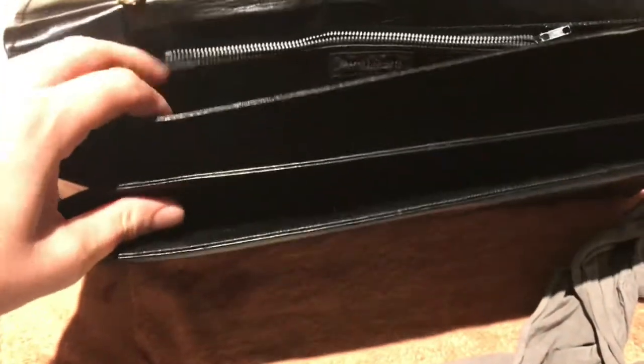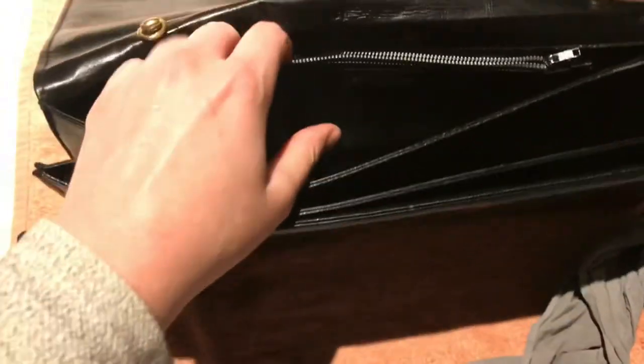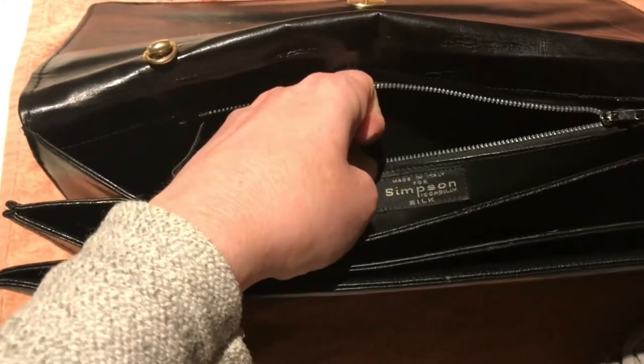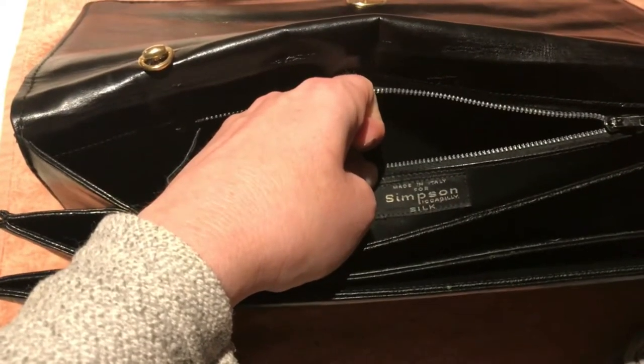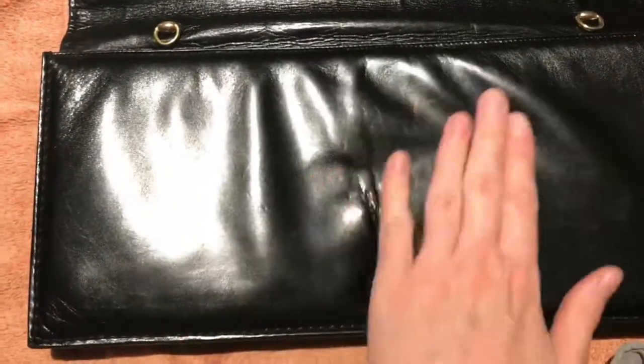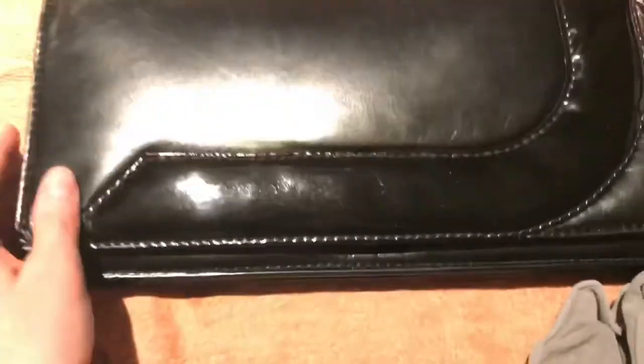All the inside packaging — there are three by the way. So pretty, and there are no scratches; they're just little indents, which is fine.